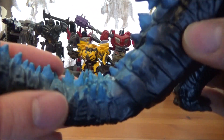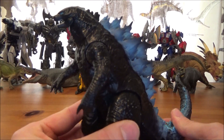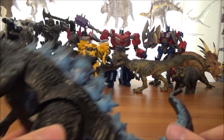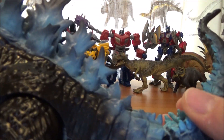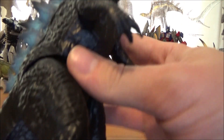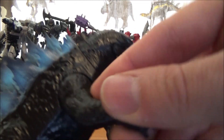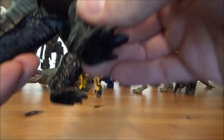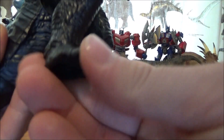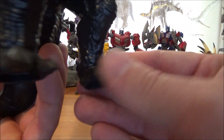His tail has nice detail with all the spikes going down and a curve to it. The spines on his back are really nicely painted as well. He is articulated — you can open and close his mouth, his arms can move forward and back, his legs are articulated so you can move them forward and back, and he also has ankle rotation.